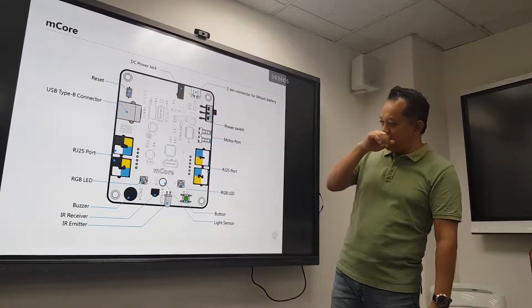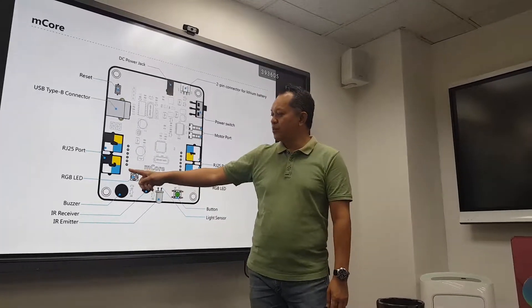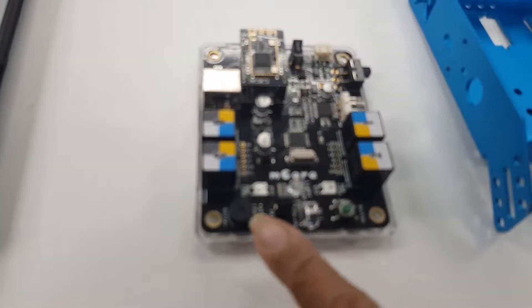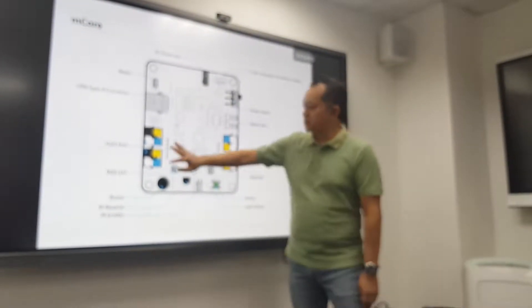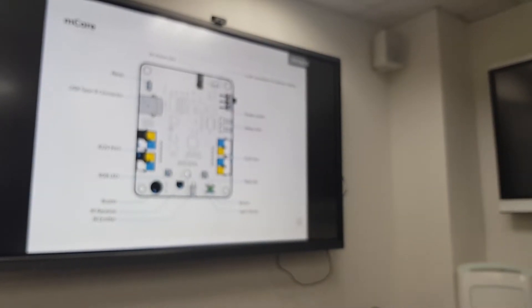So over here, there's the LED light. You can see somewhere here the RGB LED in these two lights. There's the light sensor. The buzzer — we don't really use the buzzer much. The most important ones are these ports. These are the RJ25 ports.